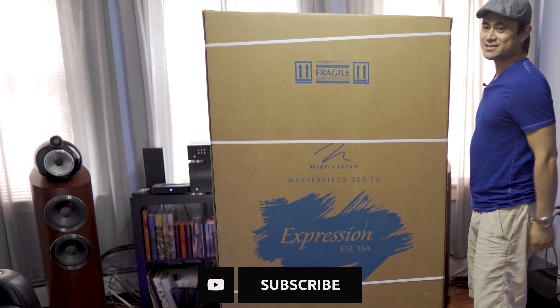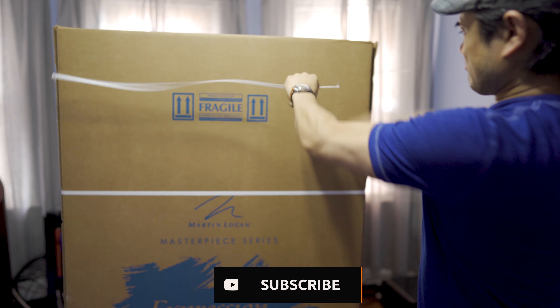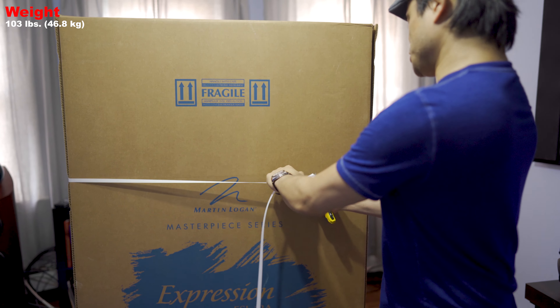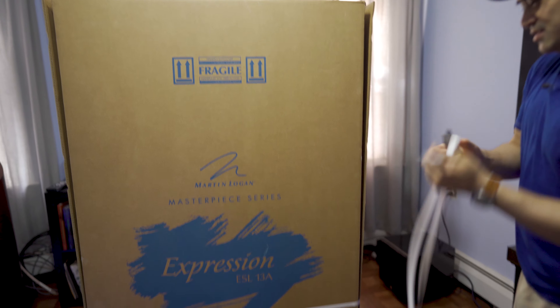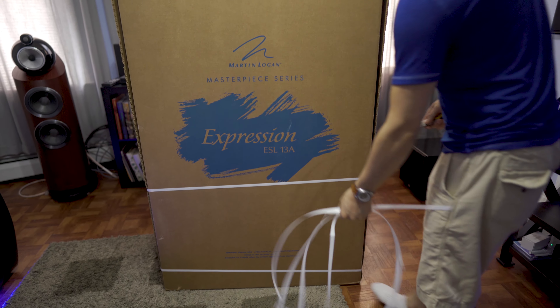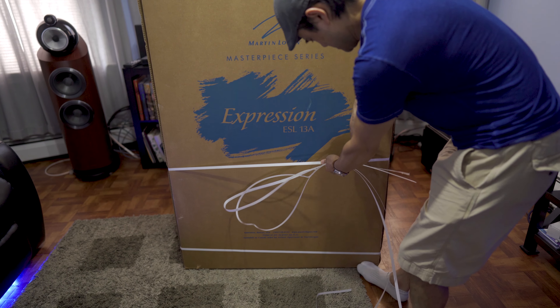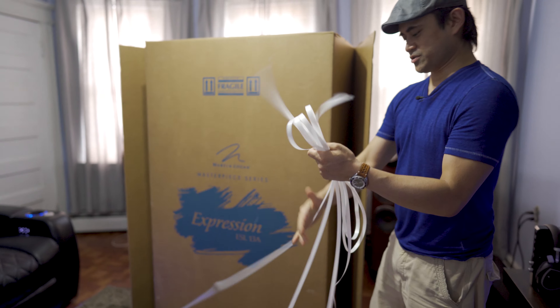First, let's get these unboxed and take a quick look. This is a pretty big box. The speaker weighs 103 pounds each, so if you're going to get it into your apartment or your house, make sure you have a helping hand because it's bottom-heavy.